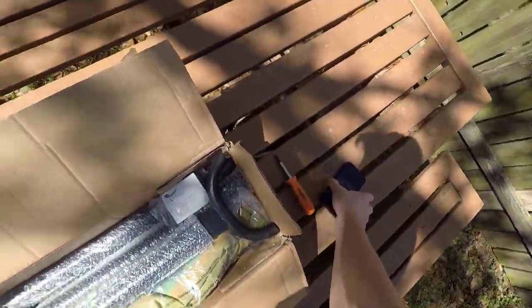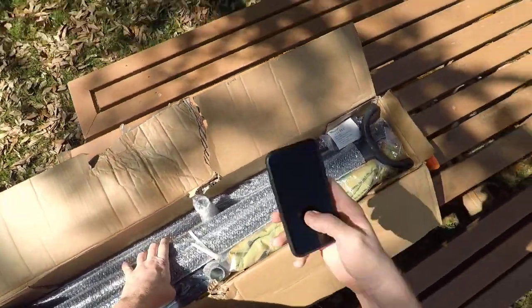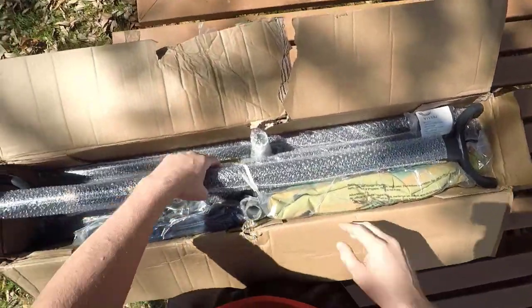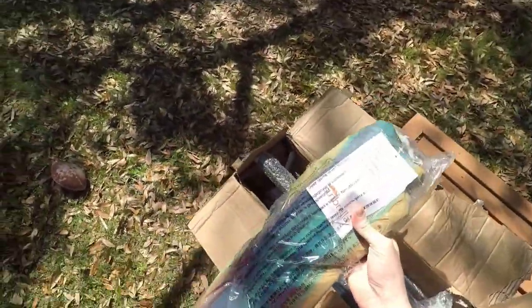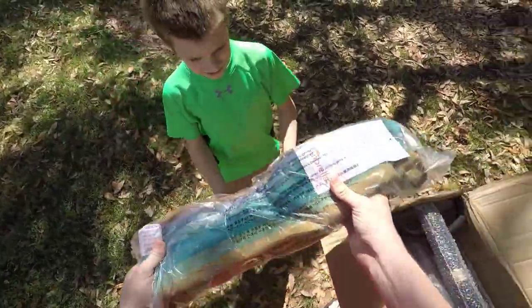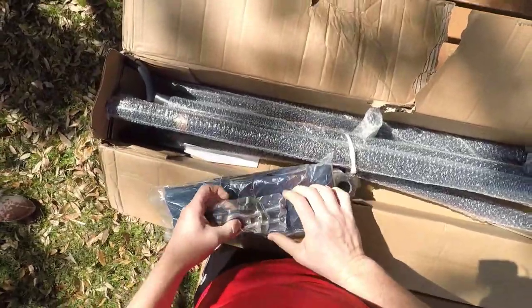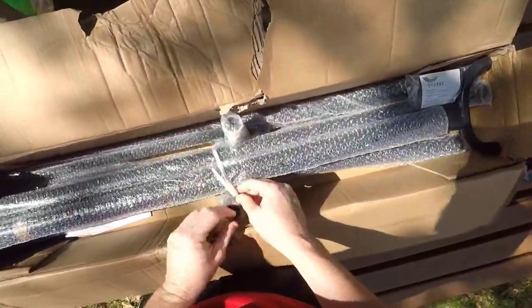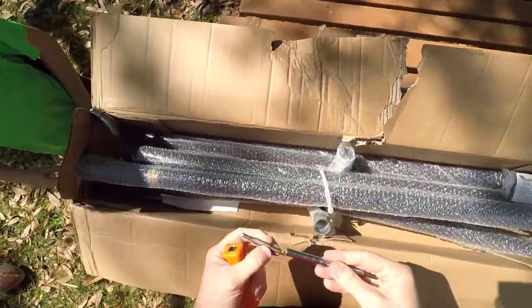It looks like it's in pretty good shape so far. All right, so that's the hammock. There's not much to it, huh? What do you think about the color? I just kind of picked a color that looked all right, but it was more of which one was the least expensive.